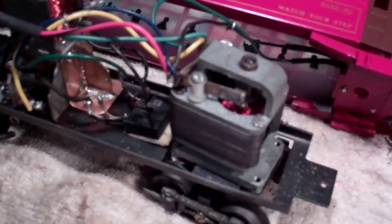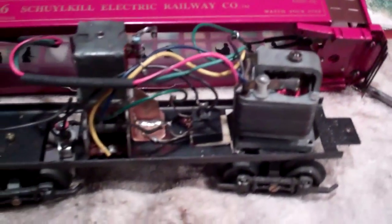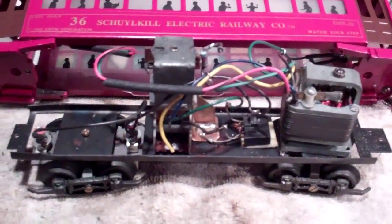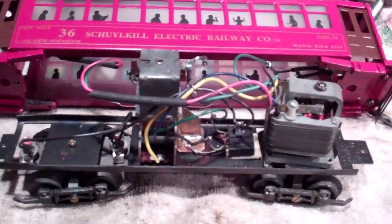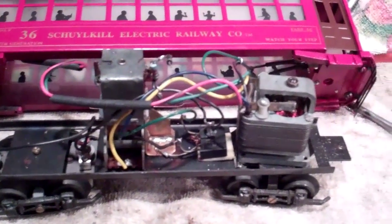It's got a permanent magnet type motor. I have an earlier version of this trolley, real similar, except it's got an open frame universal motor and it's AC powered.